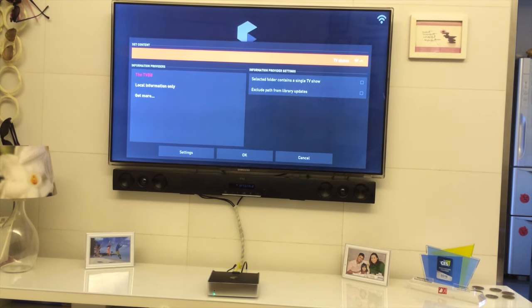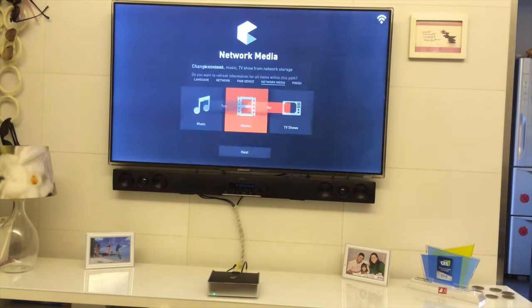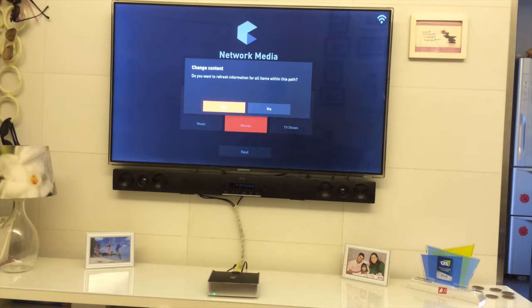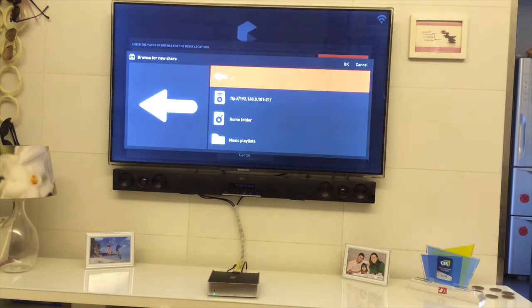I'll say OK and keep it as Movies, then press OK. It will ask if you want to refresh the content — press Yes and it will start building your library by downloading metadata from the internet. You can do the same thing for your music. Now that the server is already added, simply pick the server.